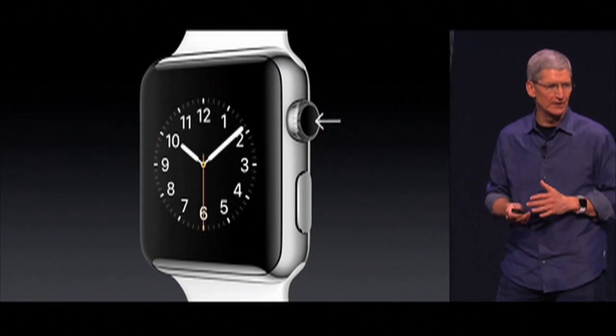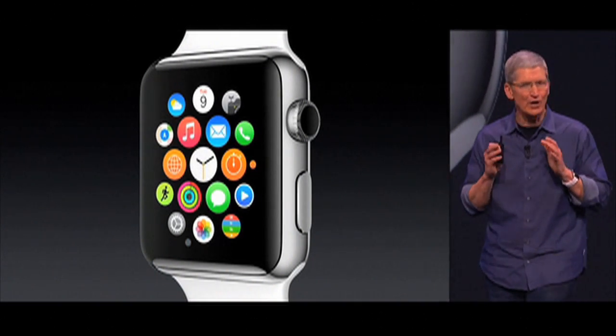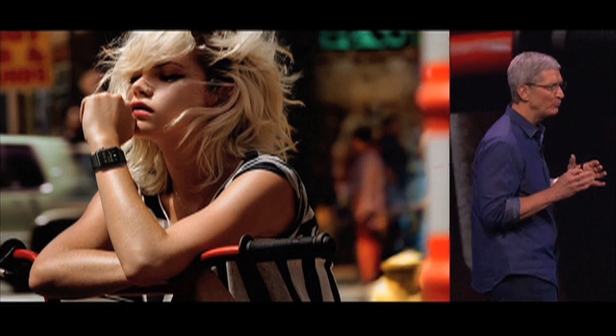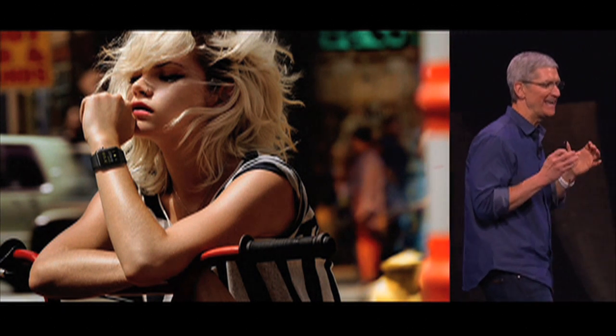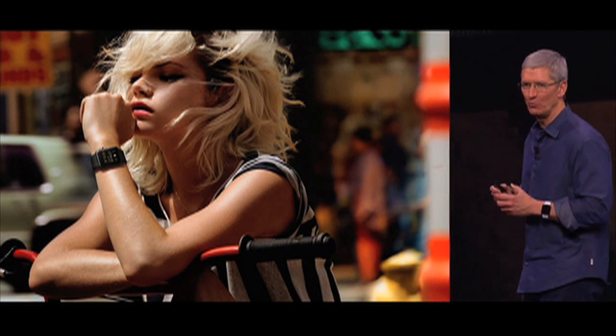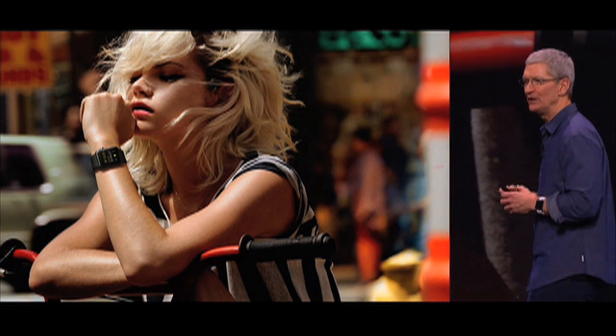If you press the digital crown, it returns to the home screen just as you would expect it to. Apple Watch has an amazing and rich design story, and we've prepared a video of that this morning that Johnny Ive narrates.